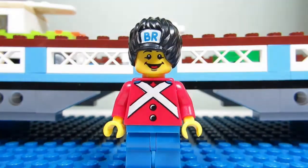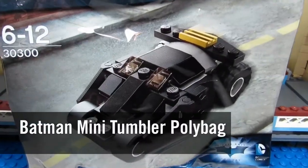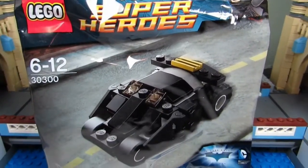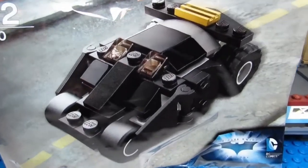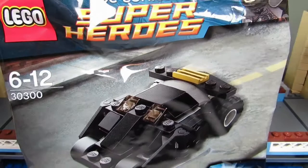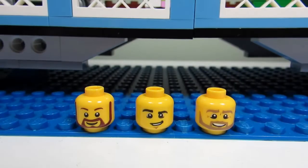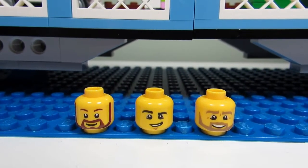A nice little guy. Also got this Batman mini tumbler polybag, which we will also build but not in this video. I'll probably do either a speed build or let one of the boys do a time-lapse build, and then we can lay this guy next to the big tumbler. I also picked up three heads — two with beards and one with cool eyebrows.